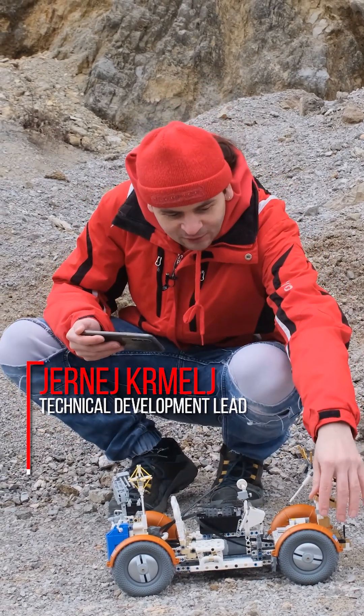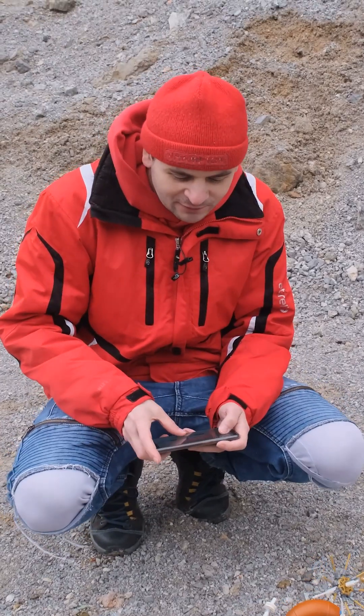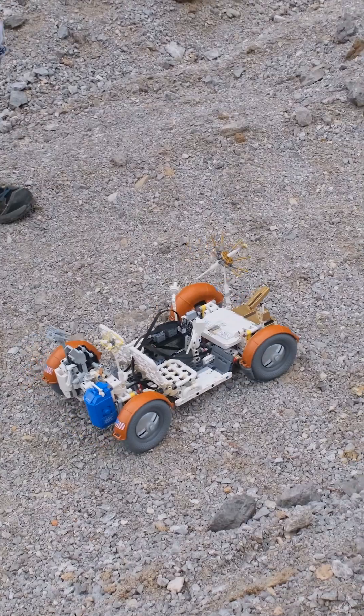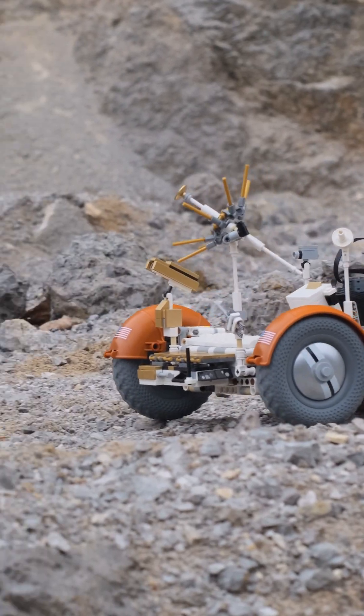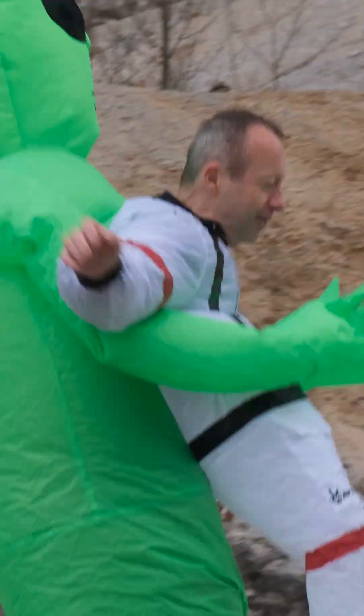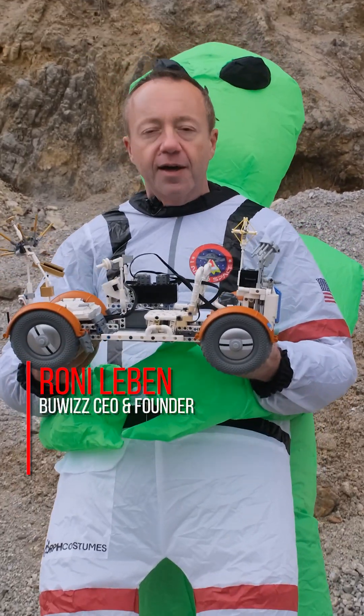Here we are testing the lunar rover in real life. We found this place that kind of looks like the moon surface, so now we're testing the model on terrain. As you can see, it works really well — I'm able to go up this uphill. Hi everybody, I'm Rony from Bubis, and what I have here is a LEGO model of the lunar roaming vehicle.